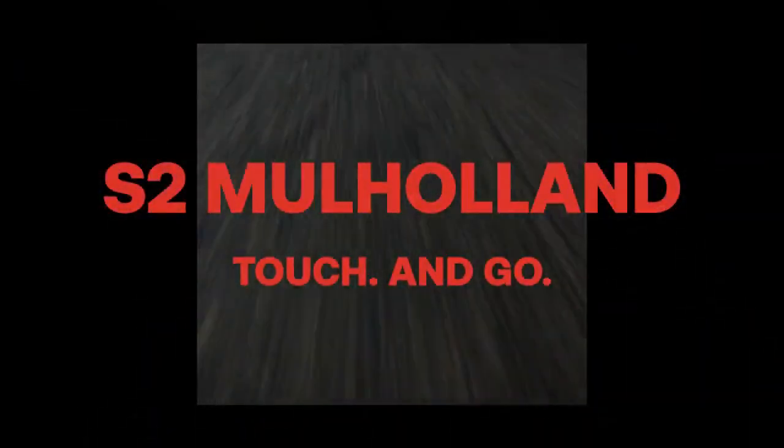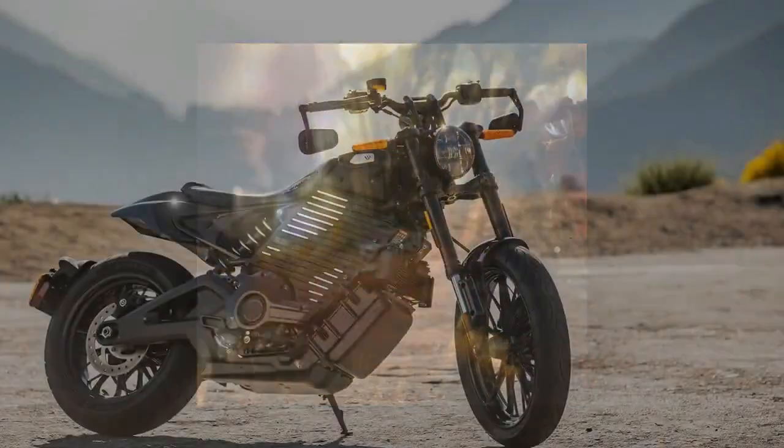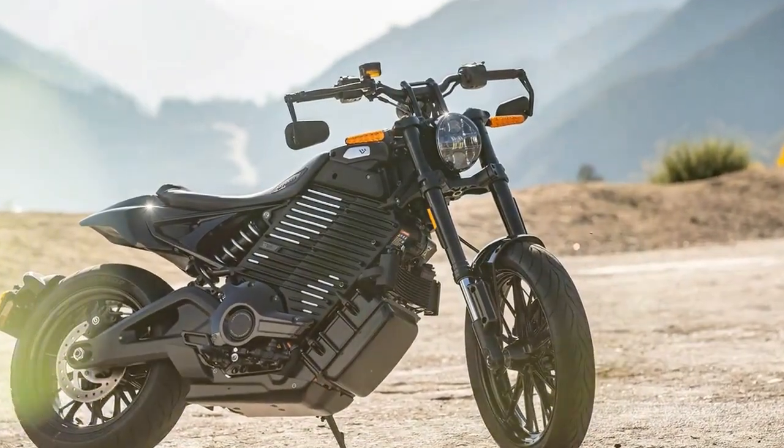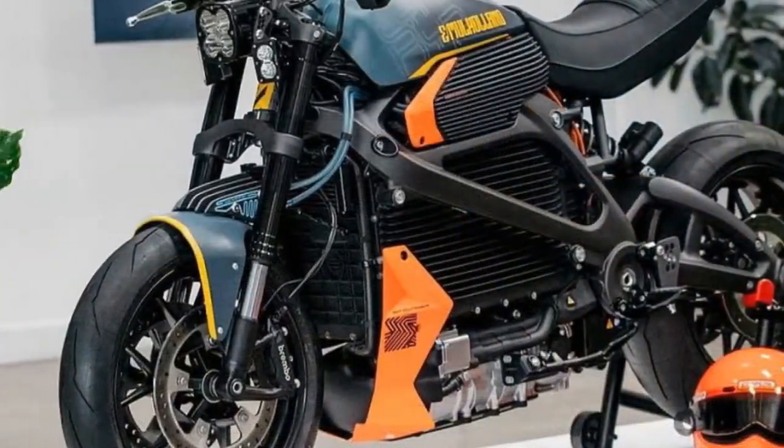This new electric machine requires some getting used to. There's a correct and incorrect way to operate it, but when used properly, it offers an unmatched level of riding enjoyment and convenience. No lithium-ion-powered motorcycle on the market today is free from challenges related to cost, weight, and charging times. Electric motorcycle manufacturers face similar hurdles, with no single OEM having a secret advantage.